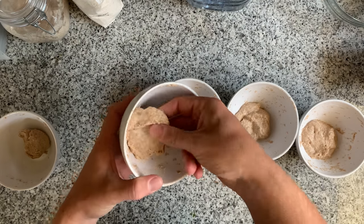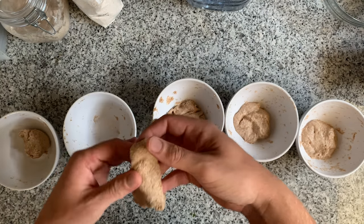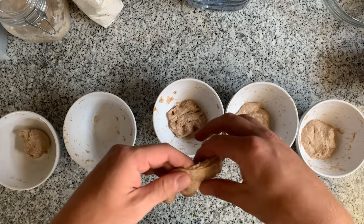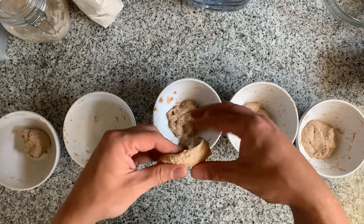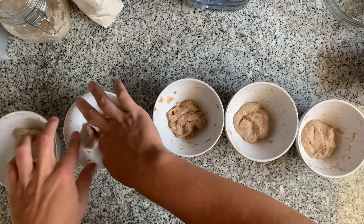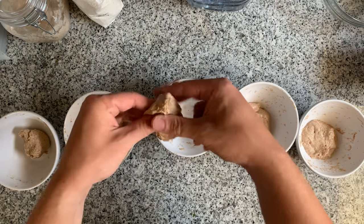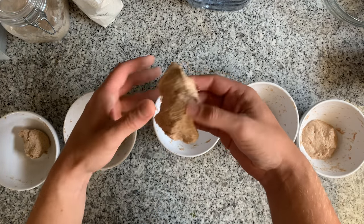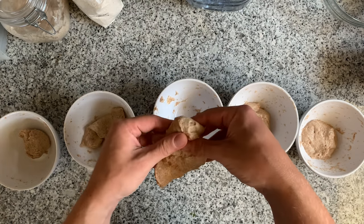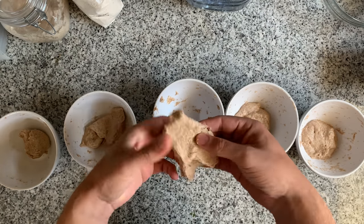At 70%: good, good windowpane effect. This dough looks very good, and I would prefer this structure over the previous one. Now 75% — wow, also holds its shape very well. Nice windowpane effect. This is also excellent.